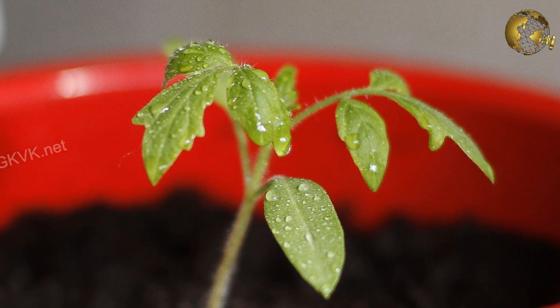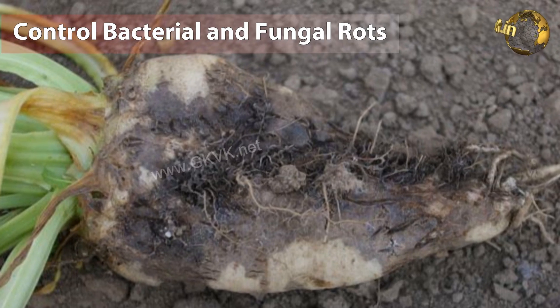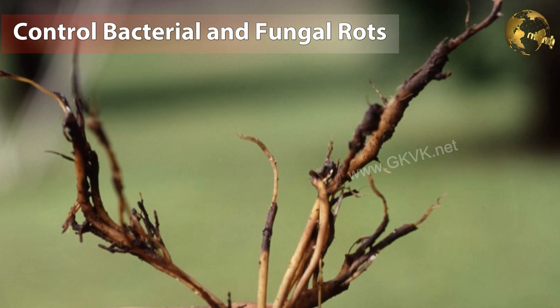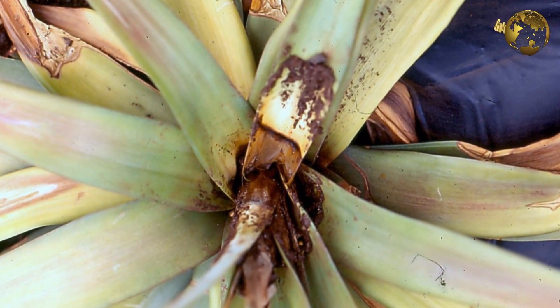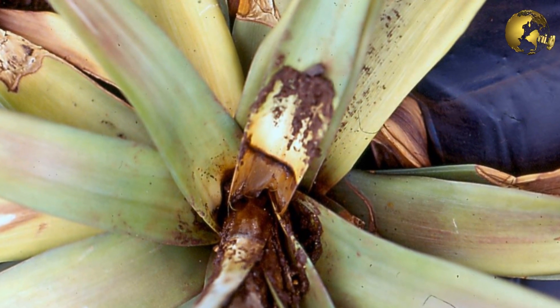The fourth benefit is to control bacterial and fungal root or stem rots. Spray a diluted solution of 1–3%, depending on the severity of the disease. Do not use higher concentrations, as this may burn the plant.